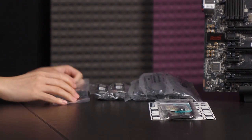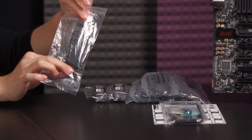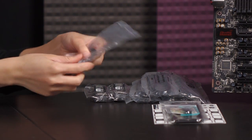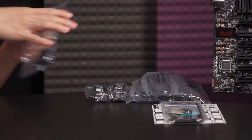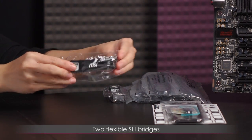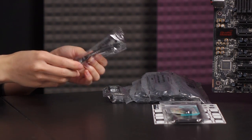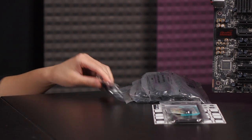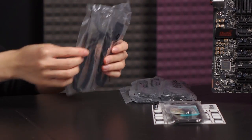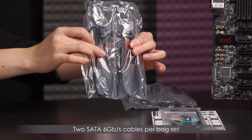Here are some of the cables. This is the audio power adapter for plugging onto your motherboard to increase power for high-end audio — one end plugs into the motherboard and the other into your molex connector on your power supply. You also get two SLI flexible bridges. Some prefer the rigid ones, but these are still very useful.